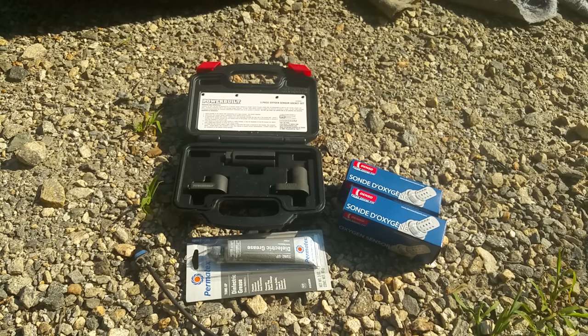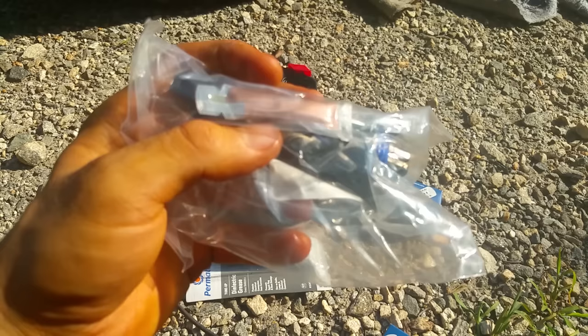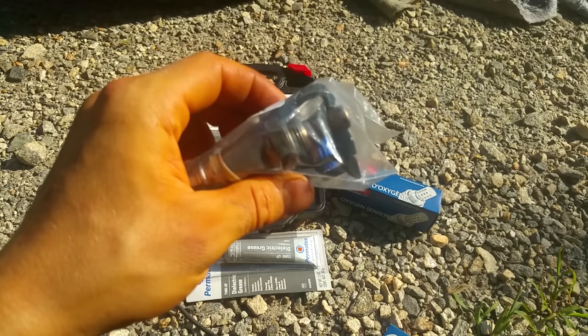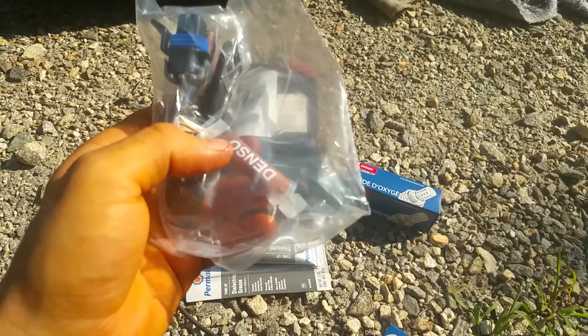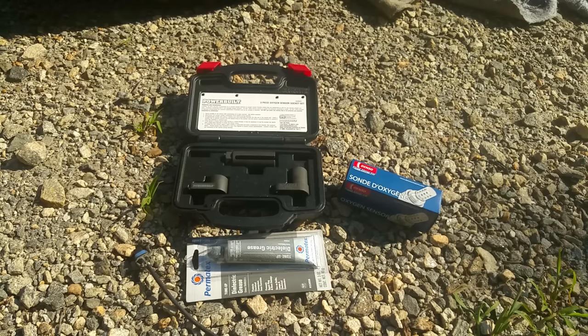The tips for installing these things: you're gonna want dielectric grease for sure, and some anti-seize — it comes with them. You can see the little tube of anti-seize right there, and that is a must. That is the most important thing. You've got to put anti-seize on them because you'll never get them back out otherwise. This is copper anti-seize. Make sure to coat the threads of the new one all the way around, because if that thing gets stuck back in there and you need to remove it later, you'll be glad you did. Definitely, definitely put anti-seize on there.